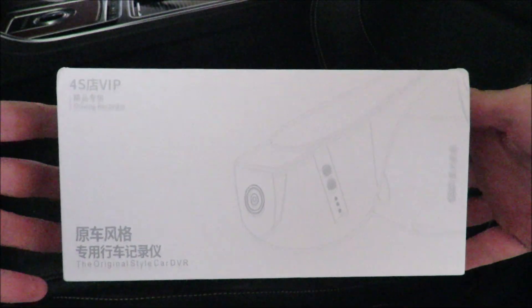Today we're going to fit the dashcam. This is what the front of the box looks like.